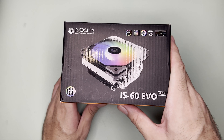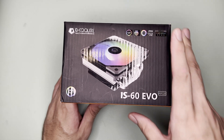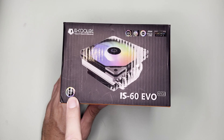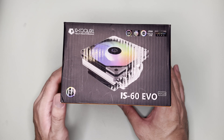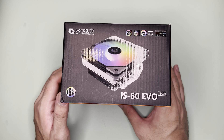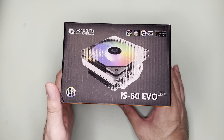Hi and welcome to the channel. Today we will unbox, mount, and test this ID Cooling IS-60 EVO ARGB. In case you are like Linus Tech Tips who just knew this brand recently — I had never heard of ID Cooling before either. ID Cooling is a Chinese brand that offers a lot of options for low-profile cooling.